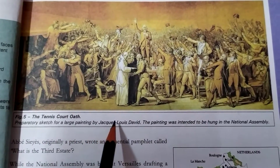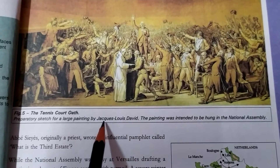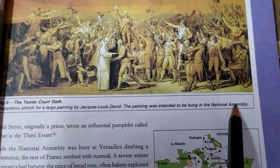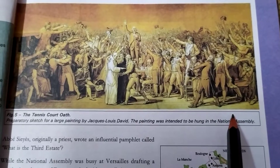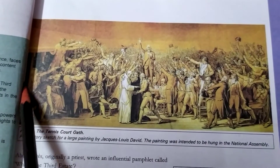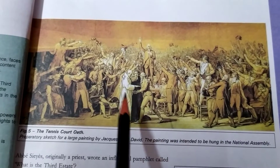It was painted by Jacques-Louis David. The painting was intended to be hung in the National Assembly. So whatever assembly they established, their main objective was to display this picture in the National Assembly.